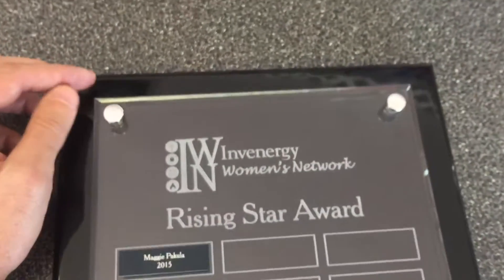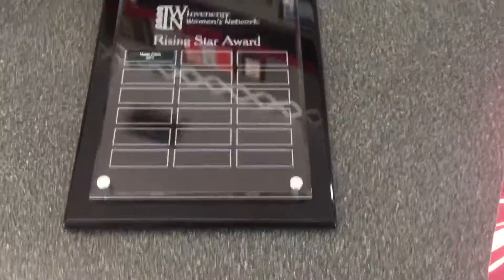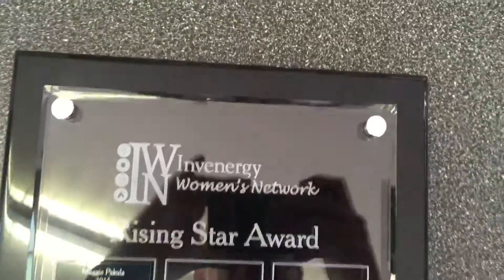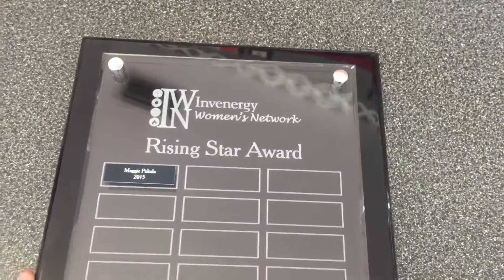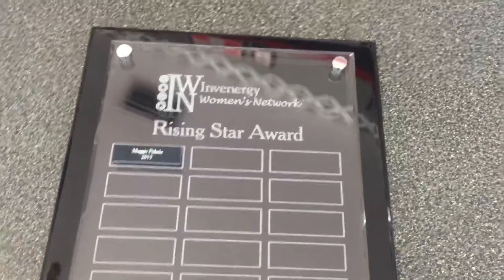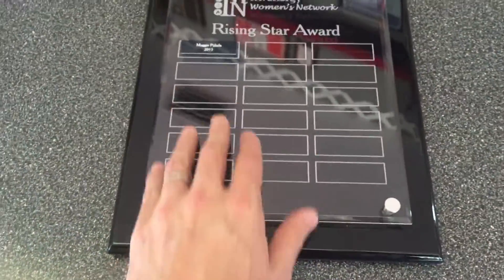It provides a really unique look that's fully custom. I just love the way this plaque turned out. You can have your company logo up there, and it can be an employee of the month or a quarterly award. Of course we can adjust any amount of plates on here.